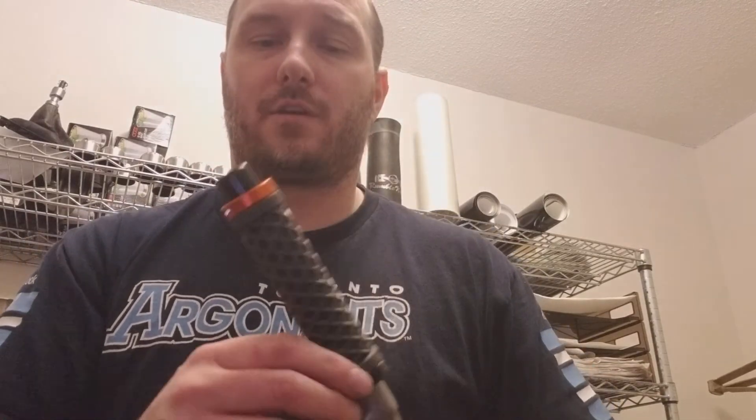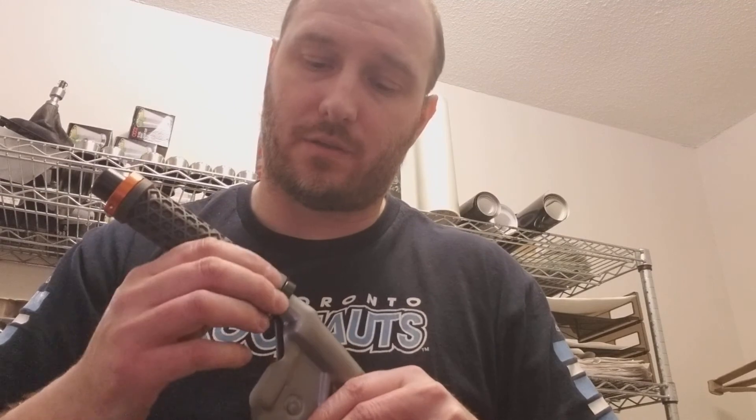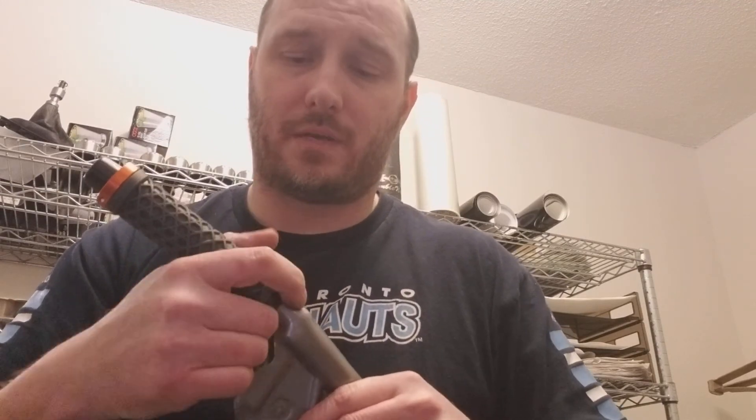The less you mess around with unscrewing and re-screwing this, the better — but it works out perfectly. If you have any questions, comment below or email me at carguysgarage@gmail.com and I'll help you get set up. Alright, later!